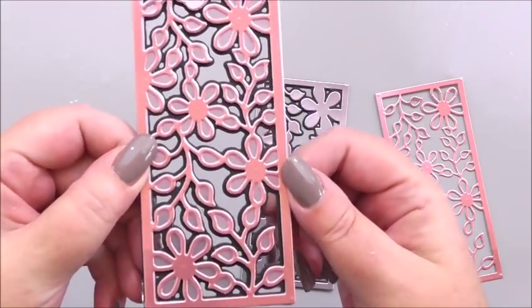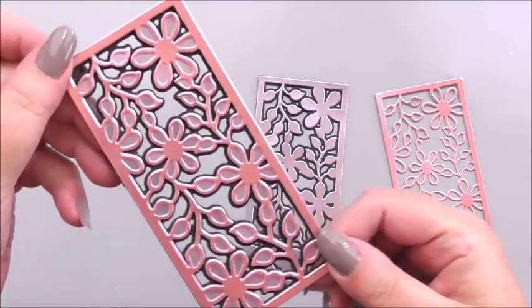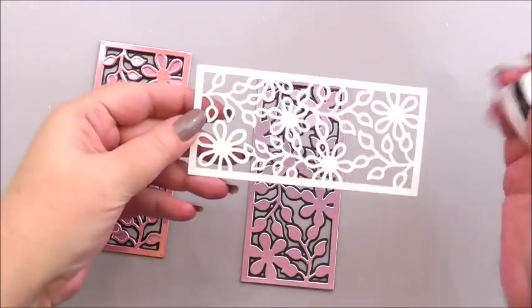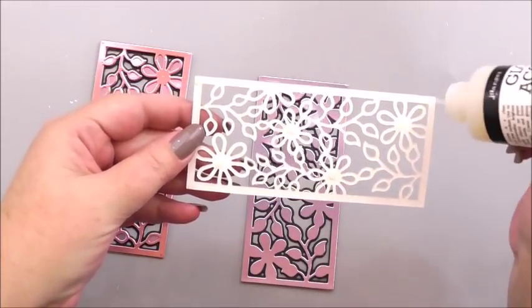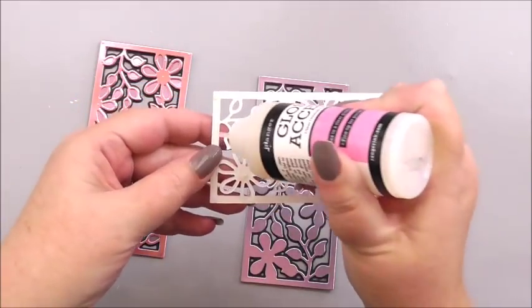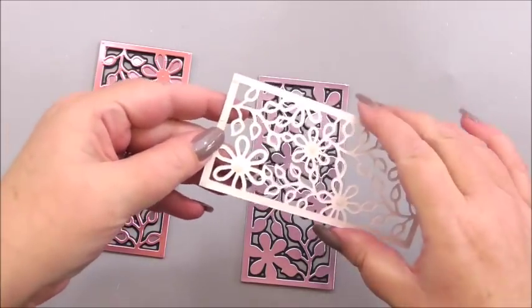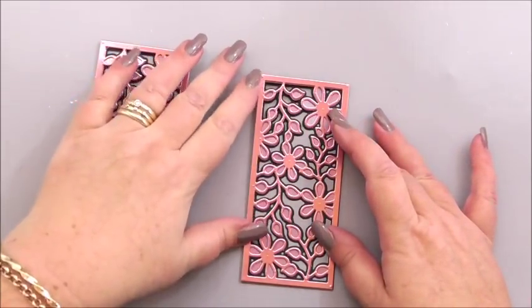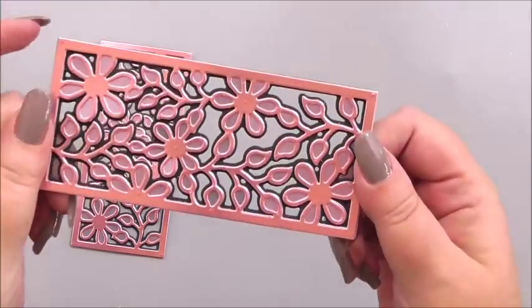Add layer on layer and it comes to life — you can see the colors of each layer: the shadow at the bottom, the middle layer, and then that pink top layer. I think that color combination looks so pretty. I'm going to do the same for our second panel — add a little bit of glue in places so it will take hold nicely, marry it up, and again it just looks so pretty. I really like this black, pink, and lilac combination.